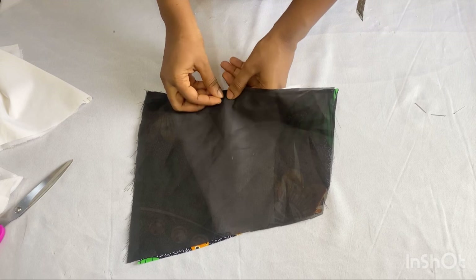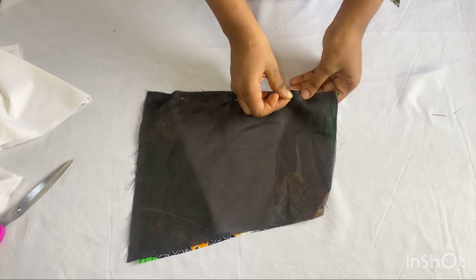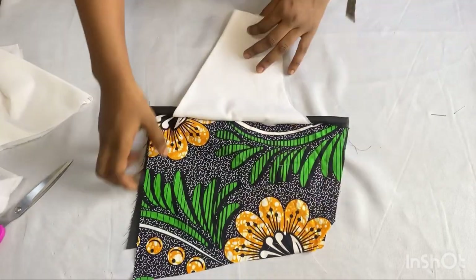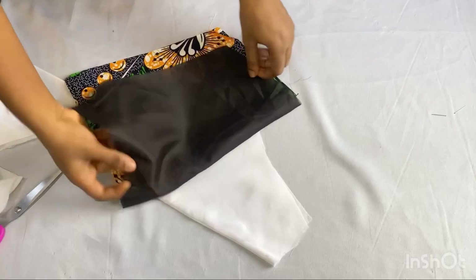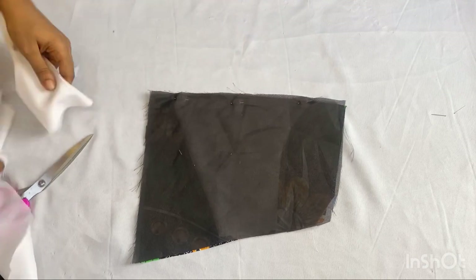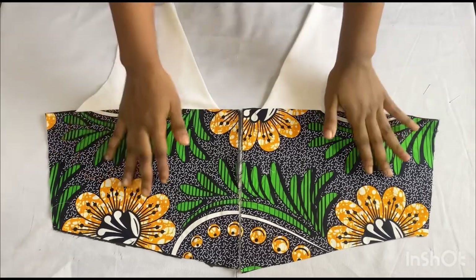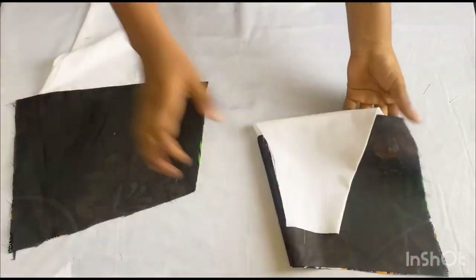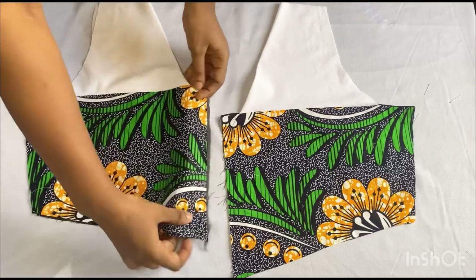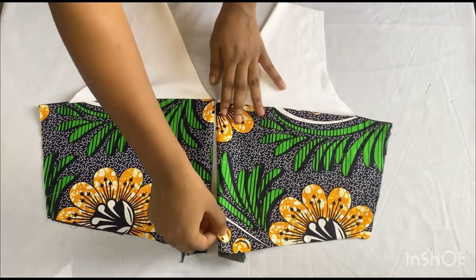I'll use my pins to secure the three fabrics together, then take it to my sewing machine and stitch it down using half an inch. After stitching, don't forget to make small notches there before you turn it over. I'll repeat the same thing for the other side. After turning over with my lining, this is what I have — I also went ahead to iron it out and you can see how neat it came out. This is the wrong side of the top.